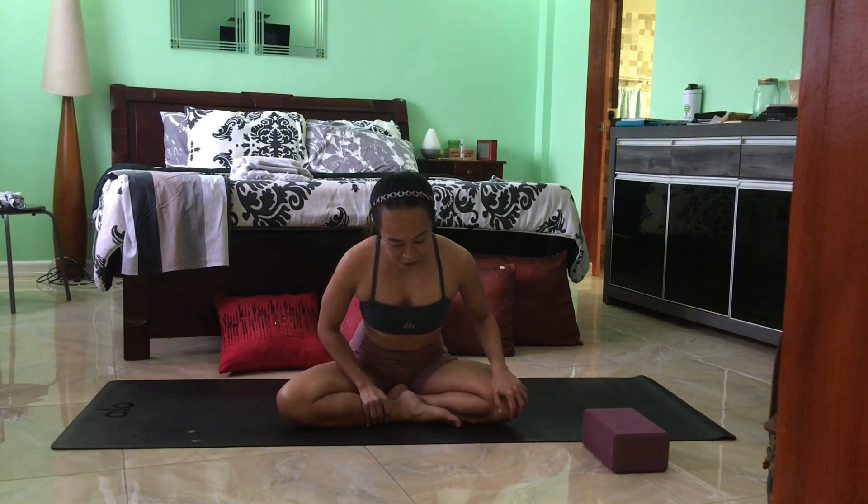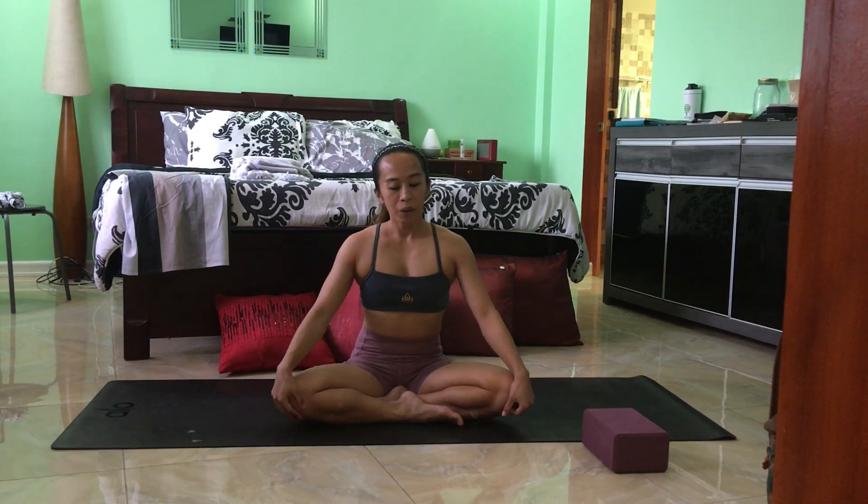Start in your easy Sukhasana position, crossing one leg over the other. Begin just by closing the eyes to help you settle into your practice today. Feel life entering the body, and feel every muscle relax with every exhalation. Inhaling, feeling the spine move up towards the sky. And as you exhale, feel yourself root down through the hips. Inhaling, growing taller, and exhale to ground down.